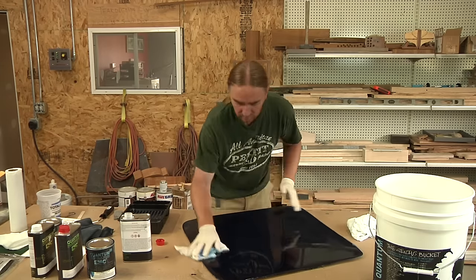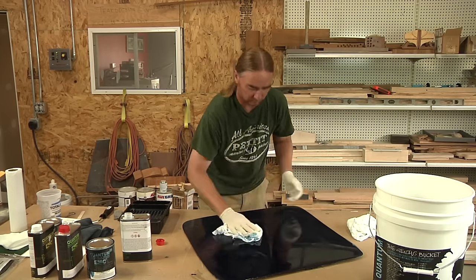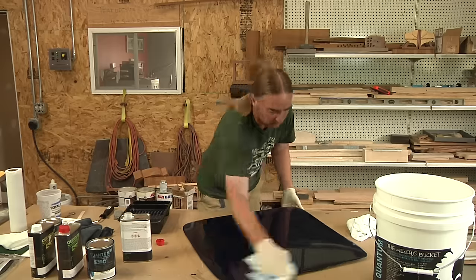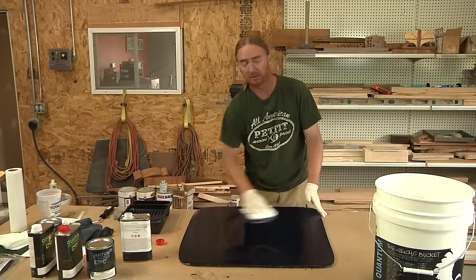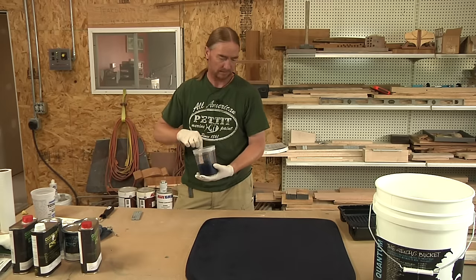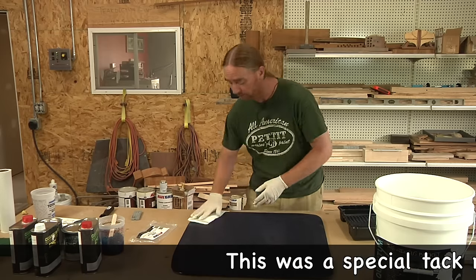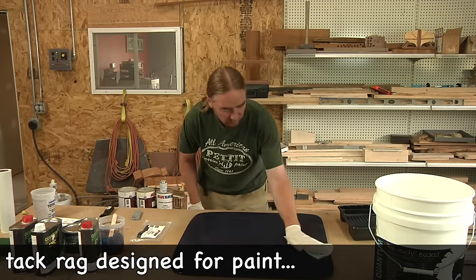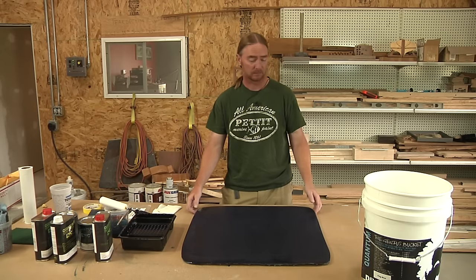With the sanding done, our prep work going forward is going to be exactly what we outlined in the first video. First thing I'm going to do is wipe down this panel with their cleaning solvent, again using two rags — one to apply and one to wipe off. After that I'm going to get our paint mixed up, and while that's sitting and doing its thing, I'm going to go over this panel with a tack rag just to remove any possible dust that may have settled on the surface. At this point I think we're ready.